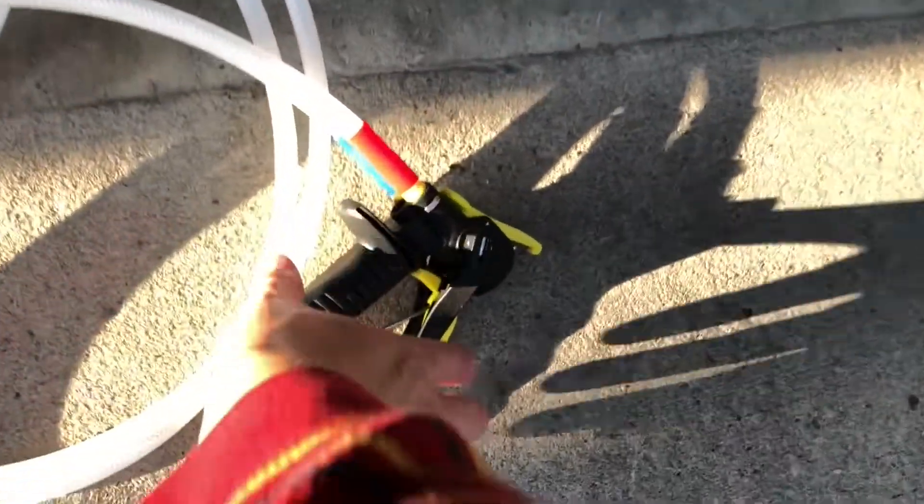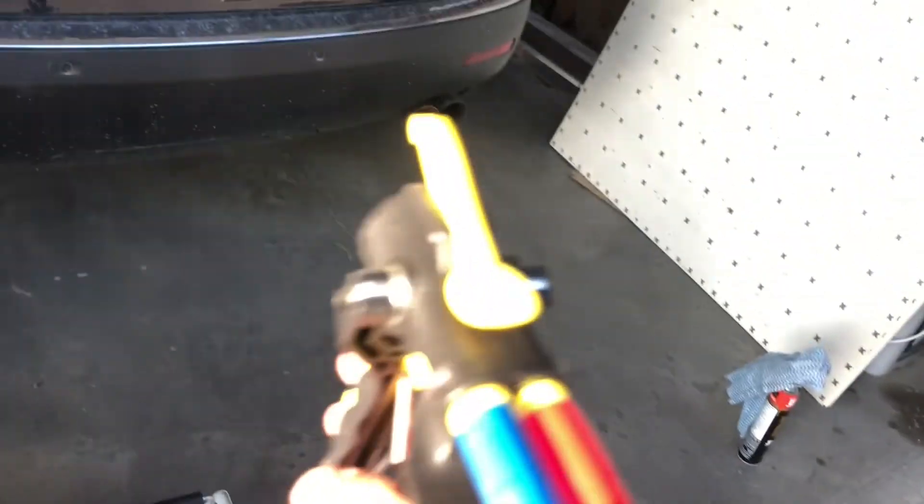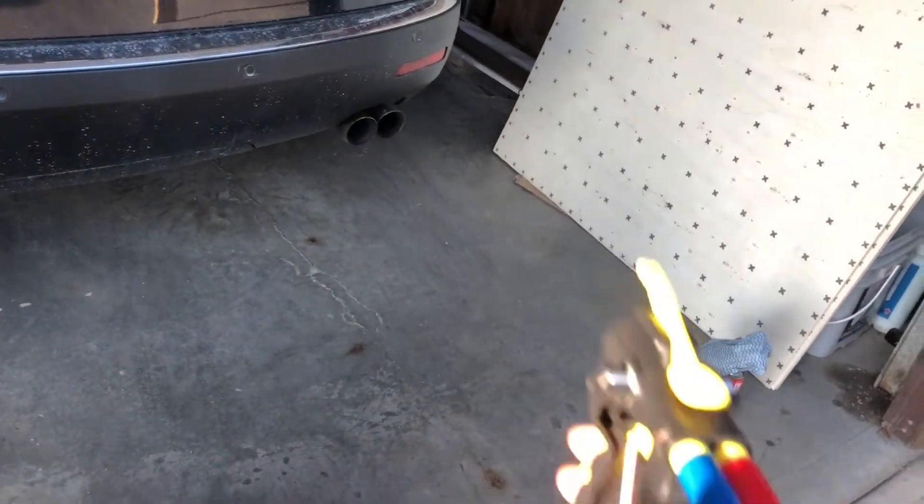We've made sure the dogs are in a safe zone. What we're working with is this little gun here — when you pump the trigger, you put a nozzle on that keeps the two chemicals separate. That's the technical terms. We'll just see how it goes.